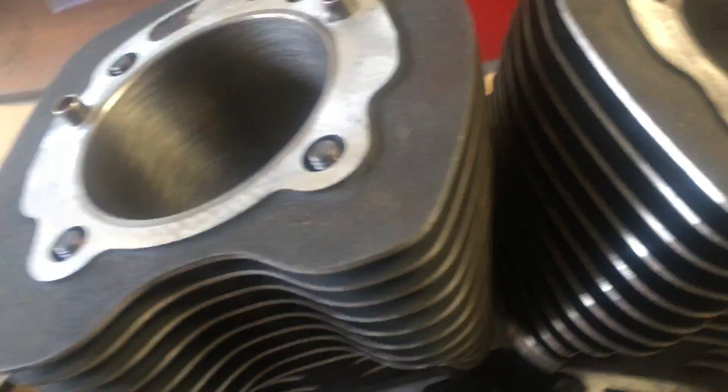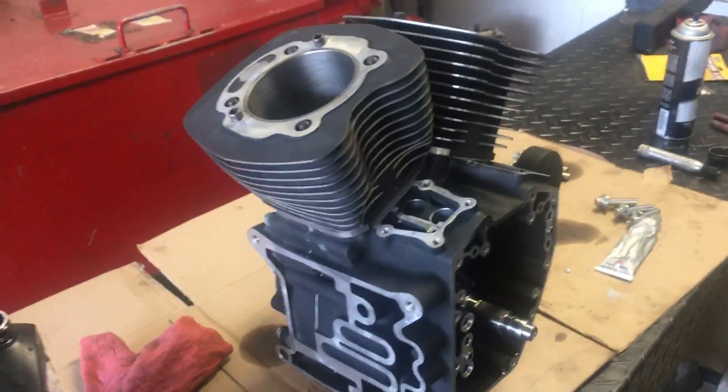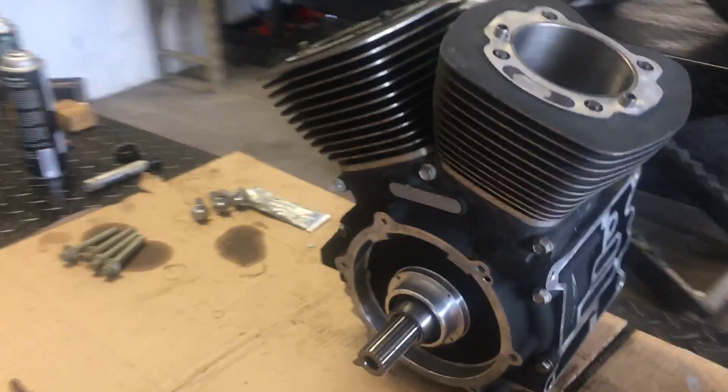Here I am back at it working on my 103 build. I got the cylinders all done and honed out and got those Weissco black diamond high compression pistons down in there. Now I'm working on putting the new lower end short block together.